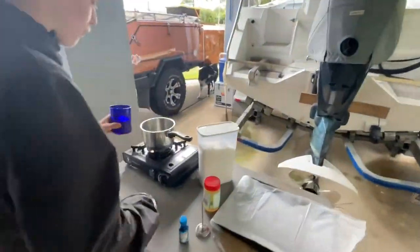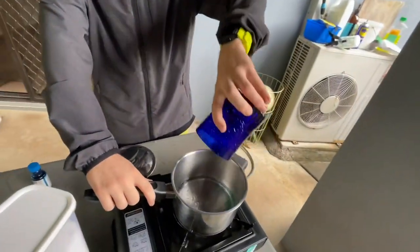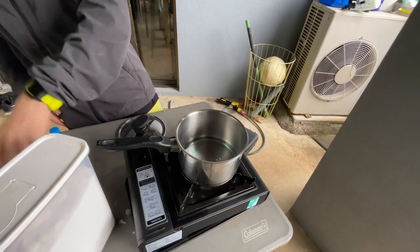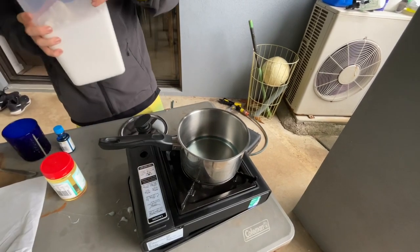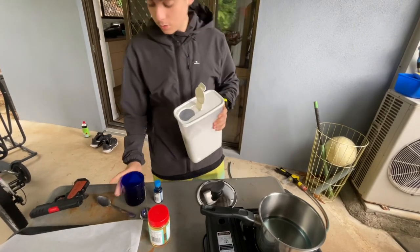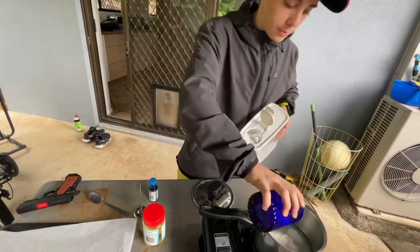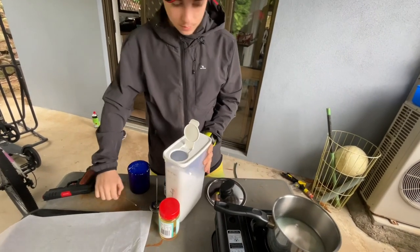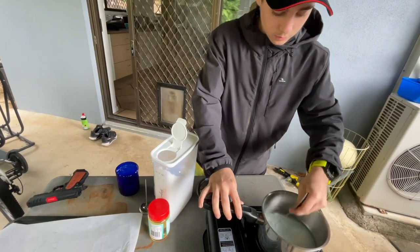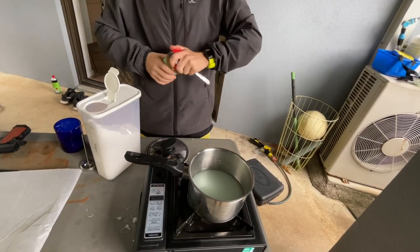We're gonna put that into our frying pan. We're going to need two cups of sugar. The next ingredient is the corn syrup — we're gonna need three quarters of a cup.